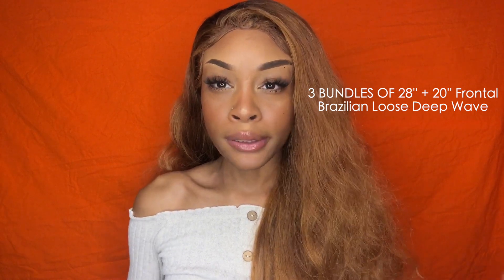This video is sponsored by Miss Coco Hair. I have in three bundles of 28 inches and also a 20-inch frontal. I did bleach this hair four times in order to achieve this color. All the information will be down in the description box if you're interested. I wanted to make a styling video on how I get big voluminous curls — I posted a picture on my Instagram, which I'm going to show you guys right here.